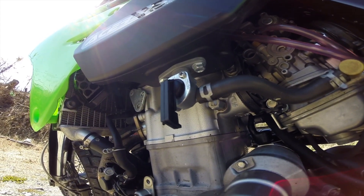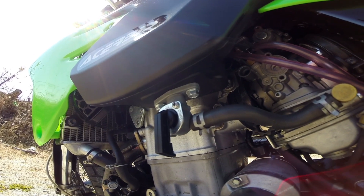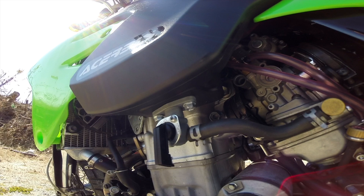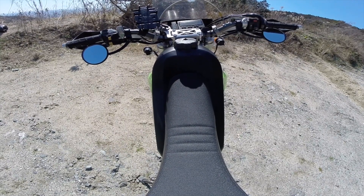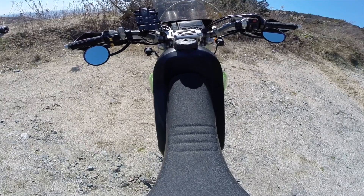I've heard of issues with the petcock either being too flimsy or the petcock screws not staying inserted into the tank, but I haven't had any issues. I've taken the tank off the motorcycle many times — sometimes with the petcock resting on the ground when I set the tank down — and again, no issues with the petcock.